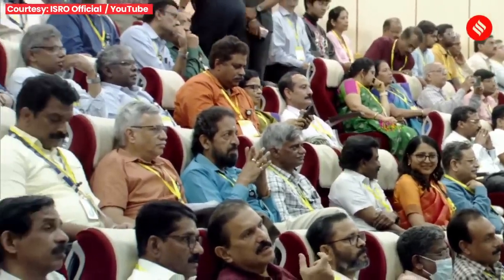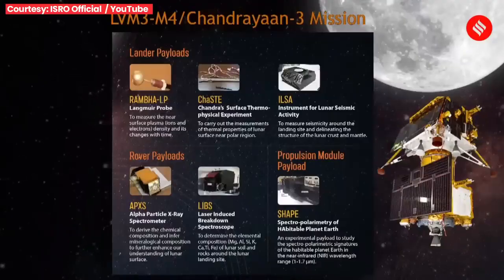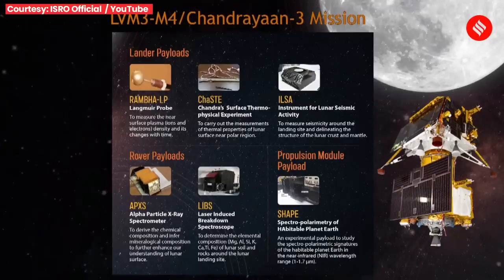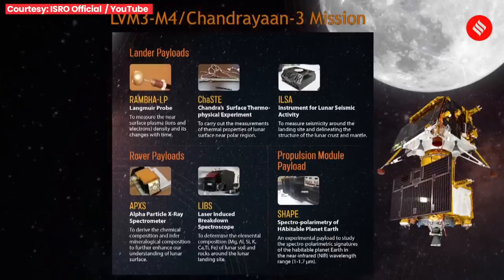Among the payloads of the lander module: a land wave probe called Rambha to measure the near-surface plasma density — the density of ions and electrons — and its changes with time. The second payload is Chandra's Surface Thermophysical Experiment or ChaSTE, to measure thermal properties of lunar surface near polar regions. The ILSA payload measures seismicity around the landing site, helping delineate the structure of the lunar crust and mantle. The rover payloads include LIBS — Laser Induced Breakdown Spectroscope — for chemical and mineralogical composition of the lunar surface, and the Alpha Particle X-ray Spectrometer.